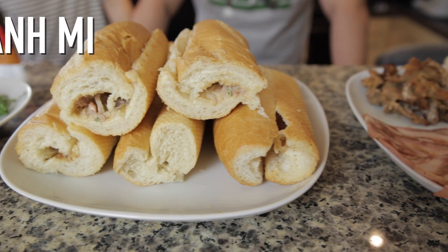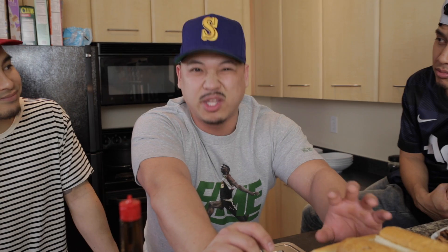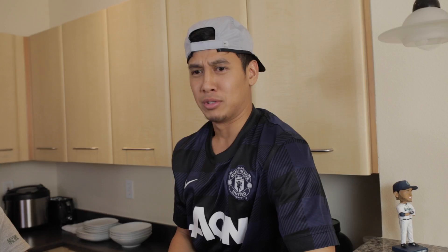The first component of a banh mi is the banh mi bread itself. You got your French bread — this is literally a translation for Vietnamese baguette. This is something that was introduced from the French during the colonial times. The difference between this and the typical French baguette is it's a little bit airier and a lot more crusty on the outside. Secondly, we have your pate — something you probably didn't even know is in the banh mi — traditionally made with pork liver. Did you say liver?